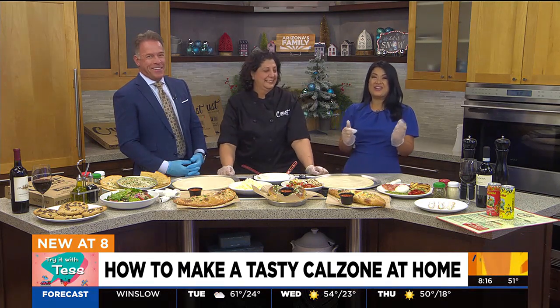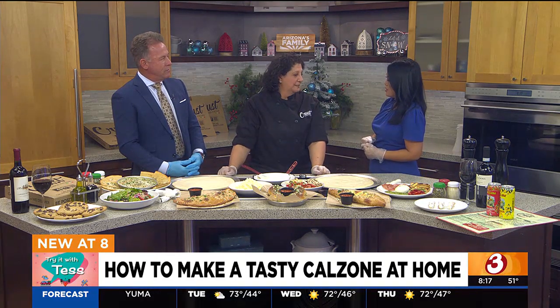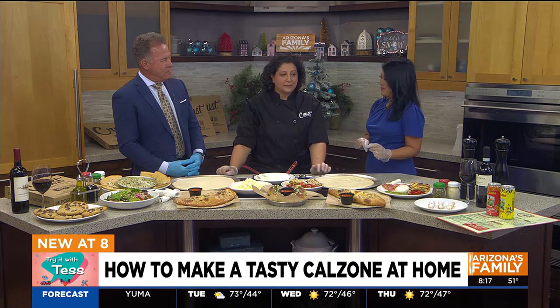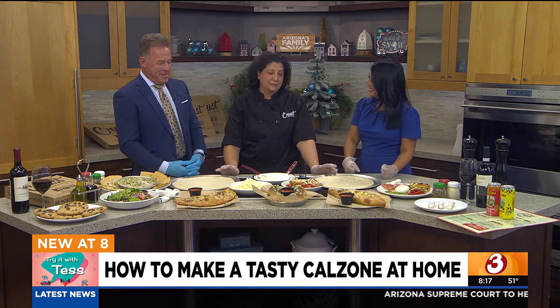I flunked out of school, so I'm here. Nadia from Crust Pizzeria is here to show us how to make a calzone at home. Thanks for being here. You guys make great calzones there, so if you're giving us the tips, we know they're going to be delicious at home. We are a scratch kitchen from start to finish, and you made all this from scratch this morning, so we appreciate that.